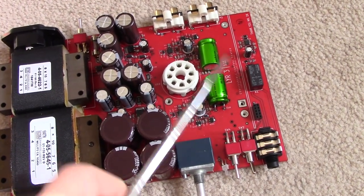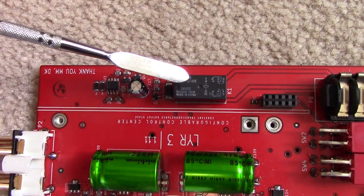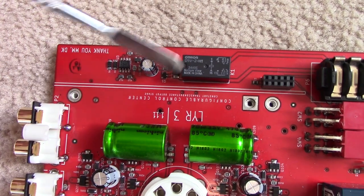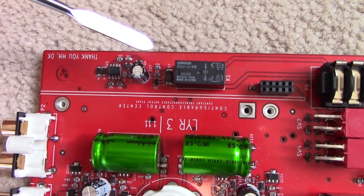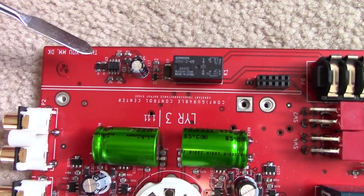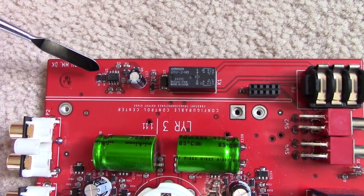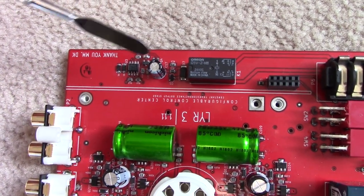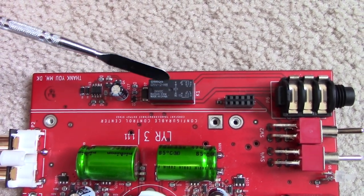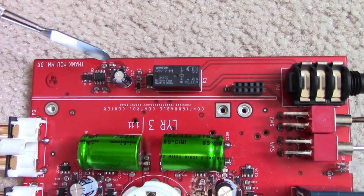We're interested in the speaker protect circuitry, so I'll show that in closer detail. This is the speaker protect circuitry - it's all conveniently located in one place. We've got one relay with two gangs, which switches both the headphone output and the RCA output because they are in parallel. This circuit provides two distinct pieces of functionality: one is a time delay on startup to give the vacuum tube time to heat up, and the second is your standard speaker protect functionality to prevent any significant amount of DC from getting to the outputs.